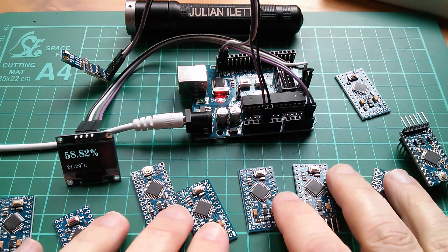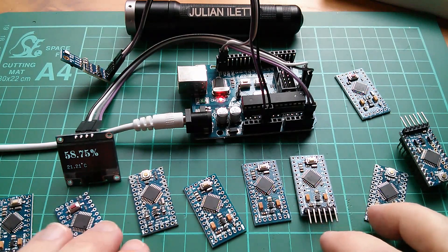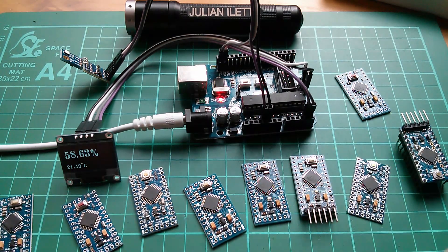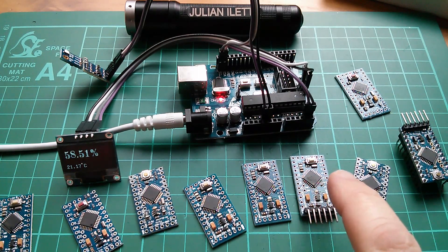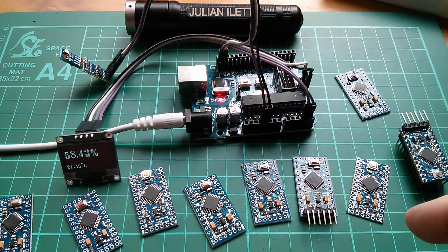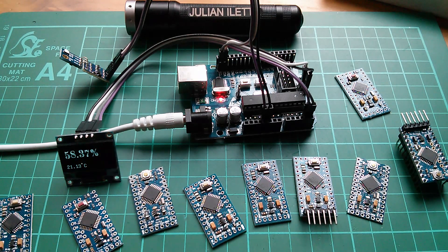What I'm trying to do today is identify these Pro Minis, because there are at least two types. There's the 3.3V Pro Mini which runs at 8 MHz, and there's the 5V Pro Mini which runs at 16 MHz.